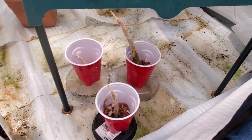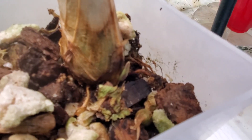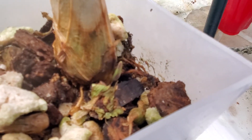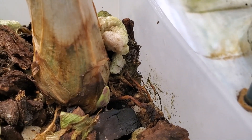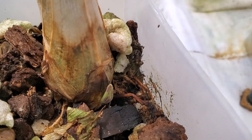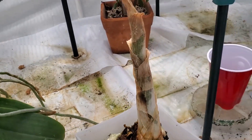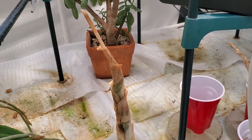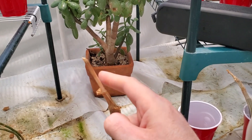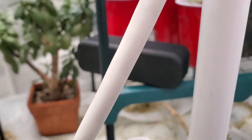They're called the cattail orchid in Taiwan. They grow up and they're dormant in the winter — they're just now starting to grow. You can see it's got a little green growth with little red speckles coming up. These get pretty big — probably double the height of that bulb — and then the bloom spike comes out the top. You can see this is last year's bloom spike. It looks like a purple cattail and it just continues to bloom all summer for about four months. It's pretty cool.